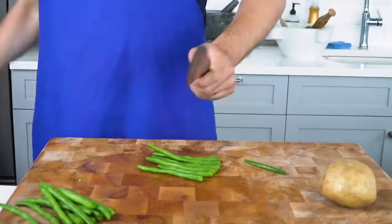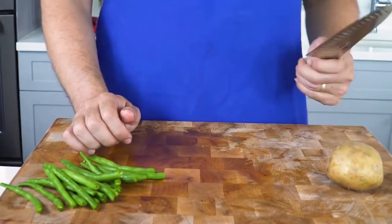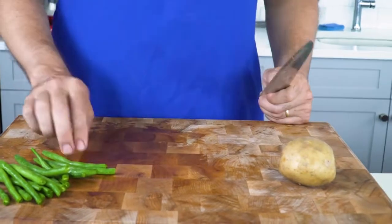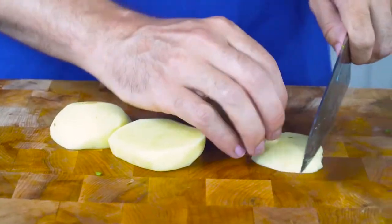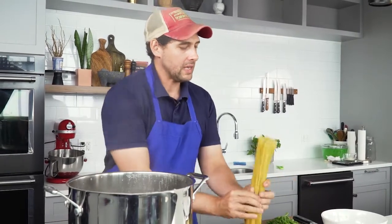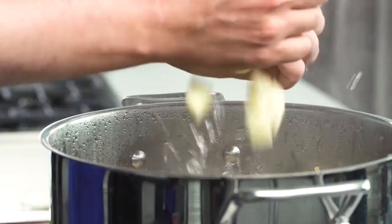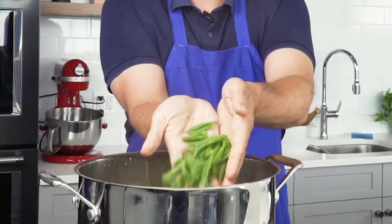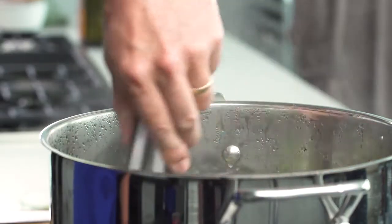Now it's just time to cook the pasta and finish it. A classic way to serve pasta with pesto is with potato and green beans mixed in with the pasta. I have my pot of salted boiling water. Today I'm using linguine. In go the linguine, potatoes, and green beans. Give it a little bit of a spin.